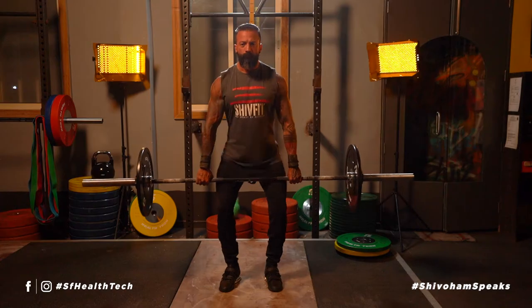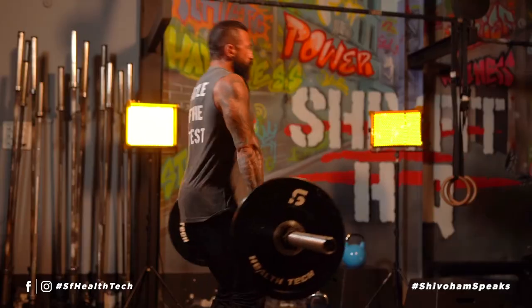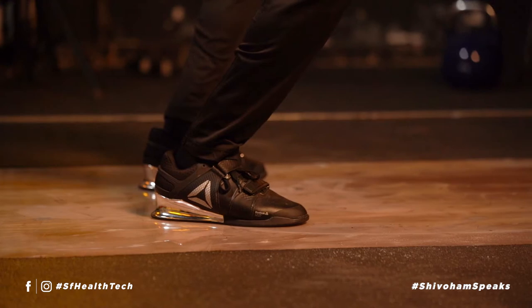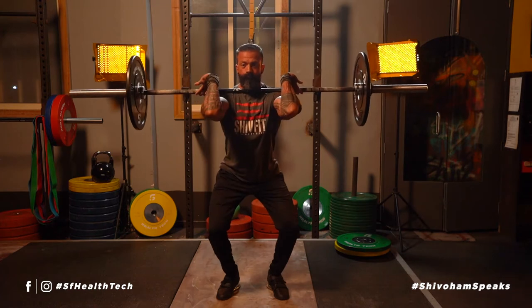The first part is the high hang power clean. In this movement you will start from the dip position, pulling the bar up close to the body, finishing up into a front squat position — but making sure that we're just landing in the squat width position, not into a complete squat.